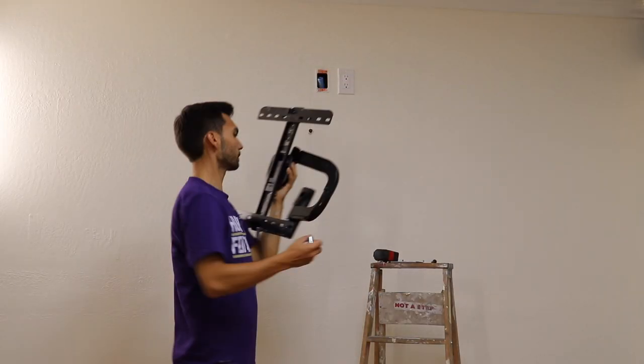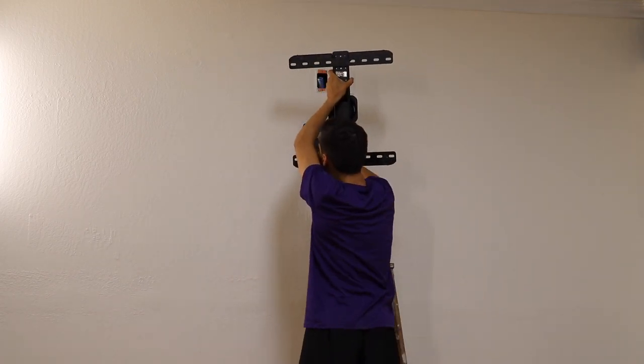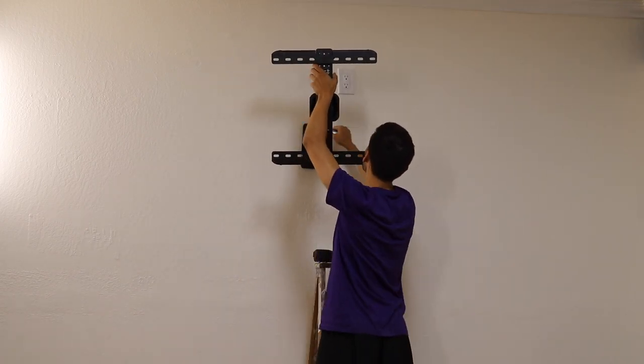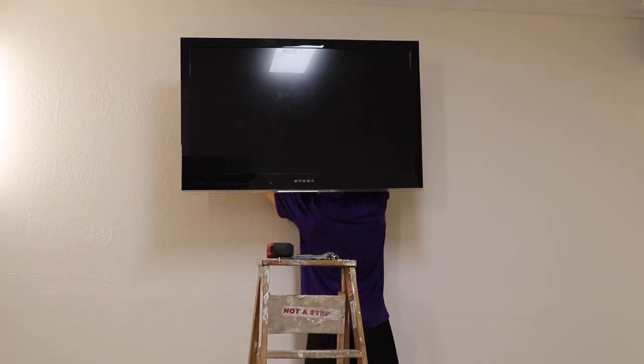Now, with the painting and general construction done, it was time to start mounting electronics to the walls. First up was the TV I mentioned earlier. I'll be putting it on a swivel mount so I could rotate it and see it from anywhere in the room.